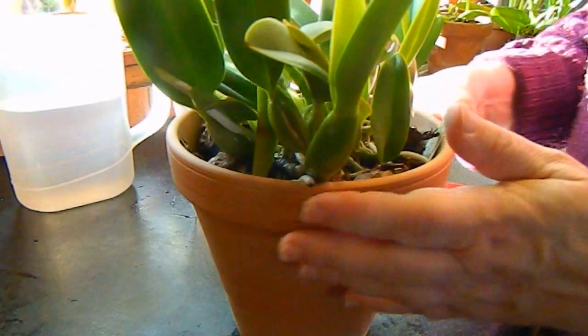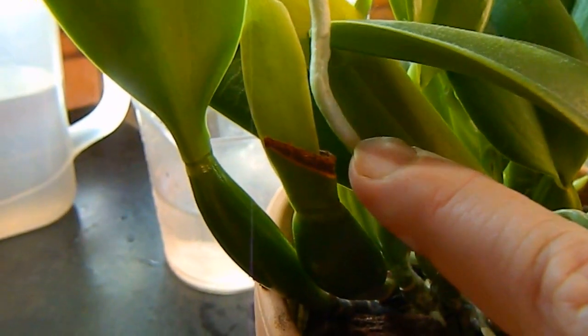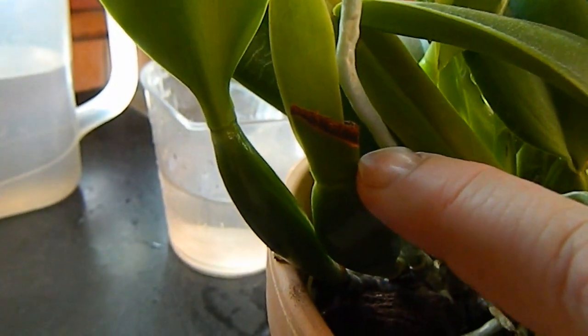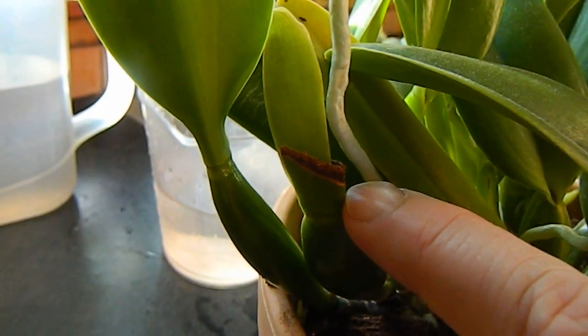I'm trying to find the spot where I found the rot. See where I cut, just on the leaf beyond the sheath — there was some kind of bacterial black rot on there. I cut below it and applied cinnamon. Fingers crossed, this plant seems okay.